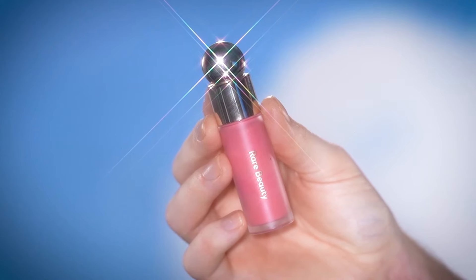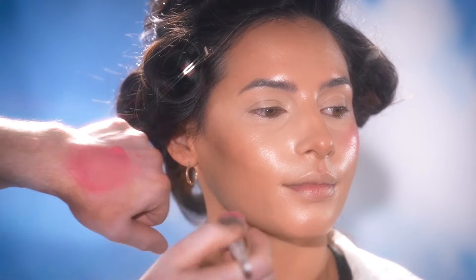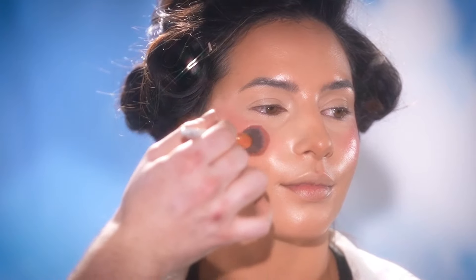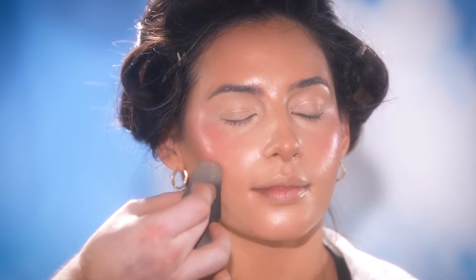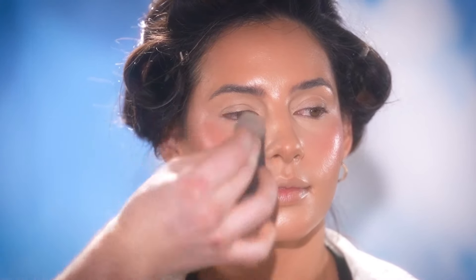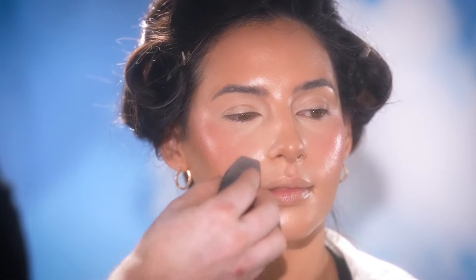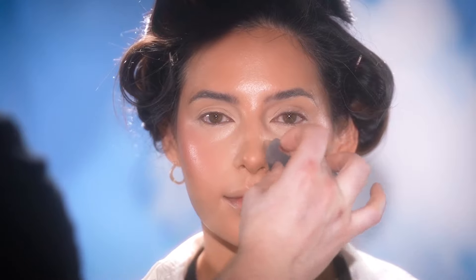Now moving on, I'm using the Rare Beauty Soft Pinch Liquid Blush in the shade HAPPY and blending this in with a blush brush to the apples of her cheeks. I use this all the time because this shade looks so flattering on a variety of different skin tones. The formula of this liquid blush blends beautifully, specifically on wet makeup — meaning it hasn't been set with powder yet. Not to say you can't use it on top of powder, but in my experience, I find it best to layer and blend the liquid products together first and then use powders afterwards. Sometimes liquid products on top of powders can look a little patchy or muddy. So I'm pressing this blush in and diffusing it out, adding a beautiful pinch of color to her cheeks as the last liquid product to finish off the complexion.